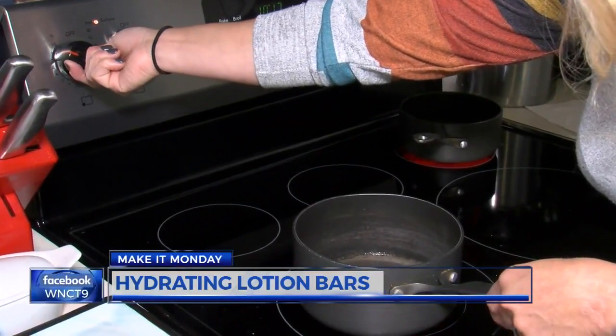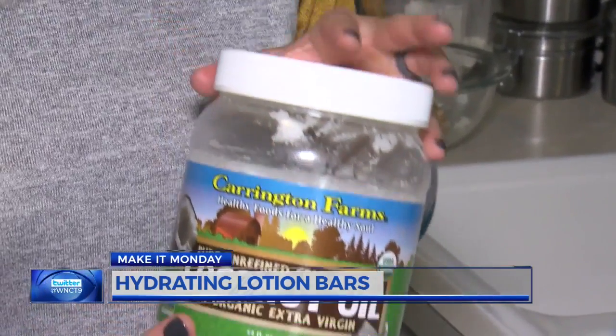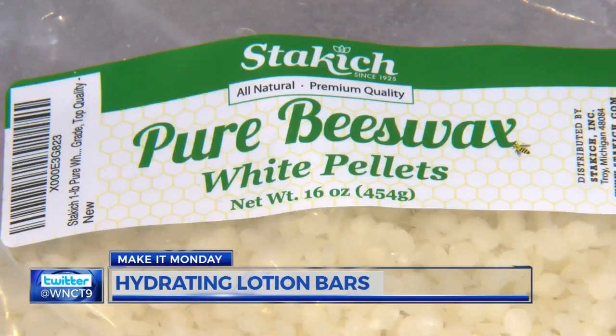Before you get started, start boiling a pot of water about two inches deep. Now get all your ingredients. For the base, you'll want to combine the coconut oil, shea butter, and beeswax pellets.